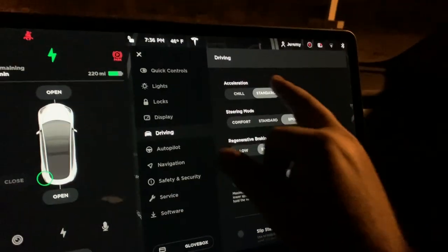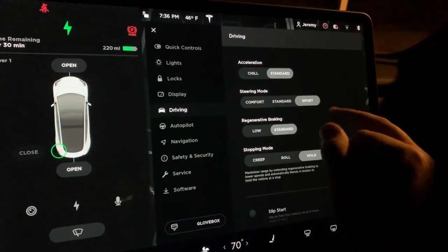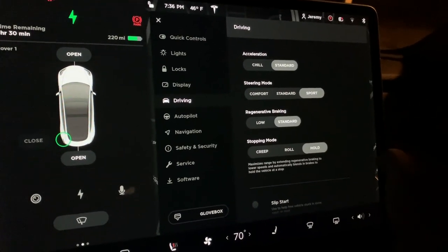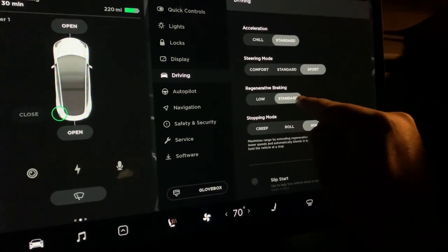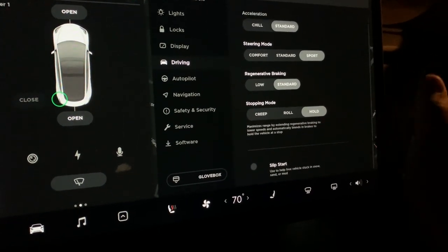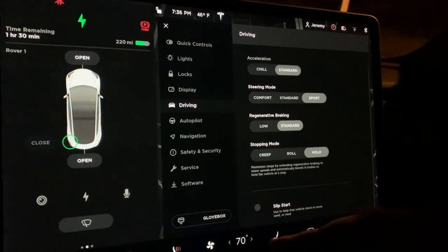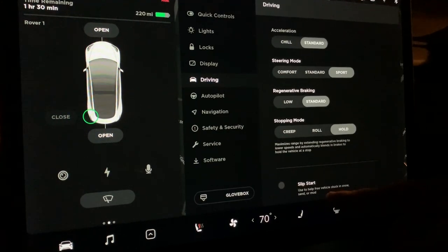Under acceleration, there's chill mode for slower driving, and standard gives you the full speed. I like sport steering mode, though you can adjust how it steers. Regenerative braking on standard gives more range. Hold mode is the new one-pedal driving mode — I love that. And there's slip start to free vehicles stuck in snow, sand, or mud.